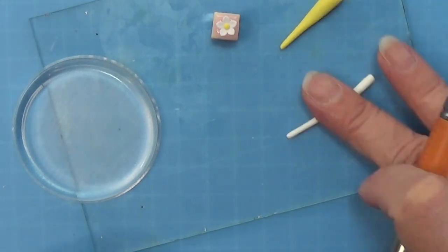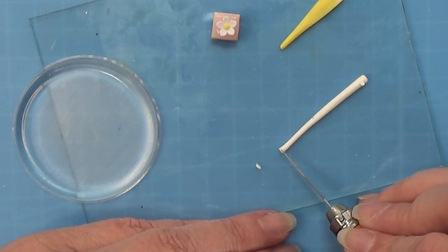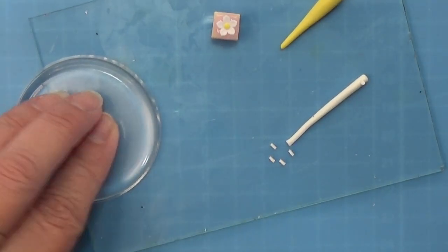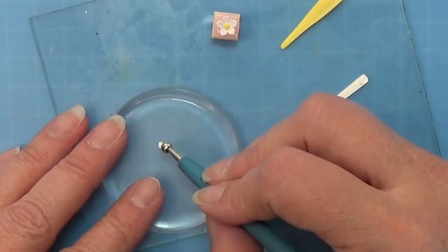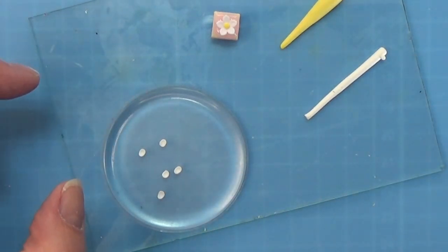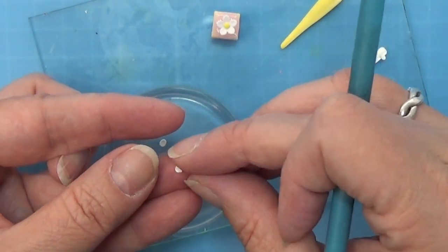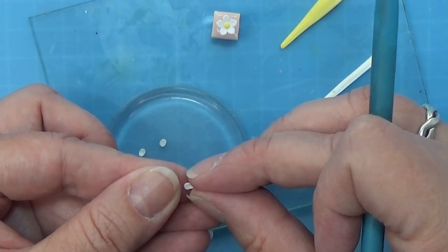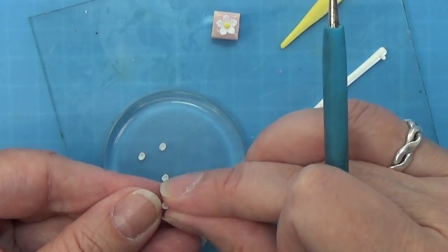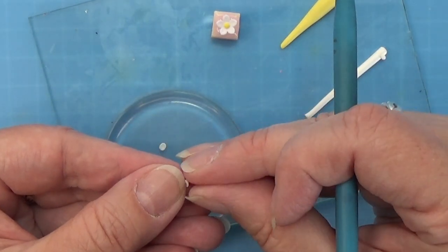Now for the flowers I rolled a piece of white polymer clay - opaque white - and I am cutting five small petals. Then I am using my dotting tool to make a more rounded shape. I am carefully picking one of these up and making a point at one end of each petal - it's kind of hard to show, but I am using two fingers to make the point on the little flower. It took me a while but I think they came out pretty neat.